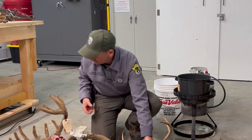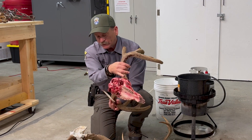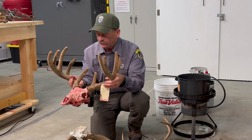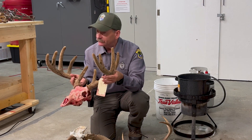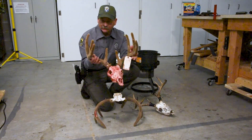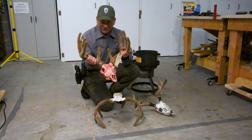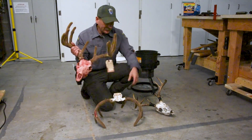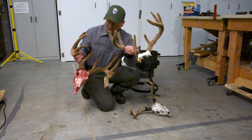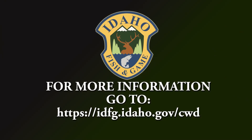The most important message from our whole video: this is not CWD ready — we've got brain material in the back, we've got flesh and fat all over it. This one would have to be boiled out if you want to leave the CWD area with it. If you do leave a CWD area with this and you're contacted by a fish and game officer, biologist, or if you bring it to a regional office, they can't let you leave with this. They're going to have to cut it so you could leave with the skull cap, but the brain material has to stay in the CWD zone. That is a very important message.